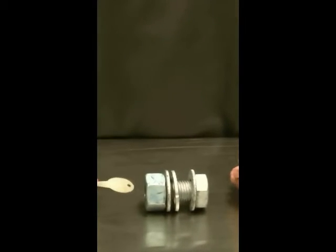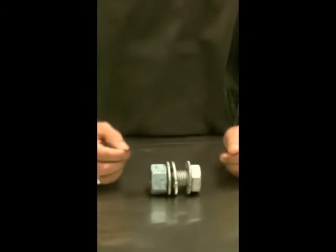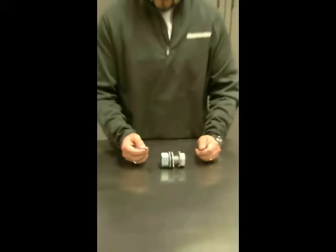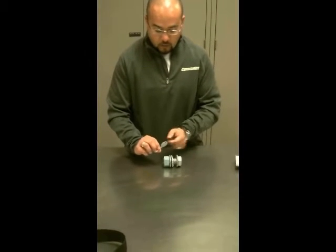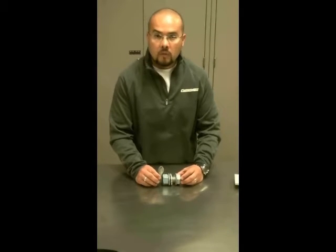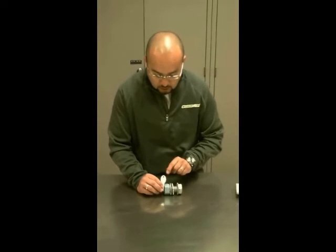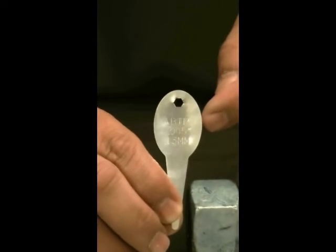This is a feeler gauge, and our specifications require a five thousandths feeler gauge to be used to check the DTI. You can confirm what type of feeler gauge you have, because directly on one face of the feeler gauge you will see a five thousandths of an inch designation directly on top.